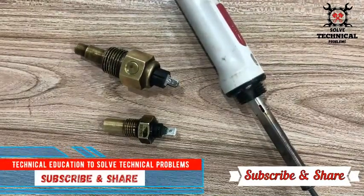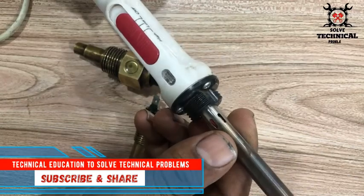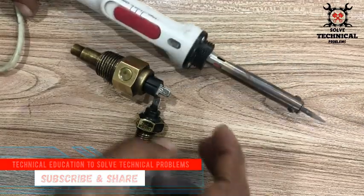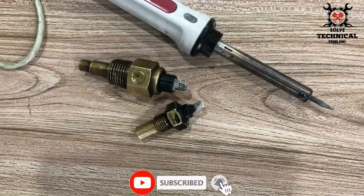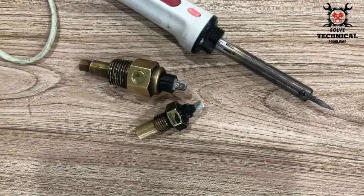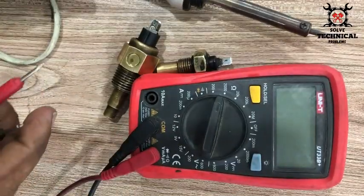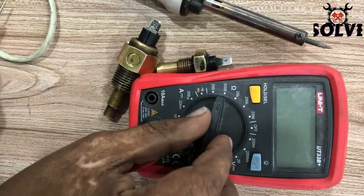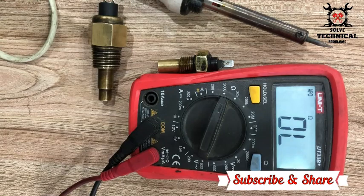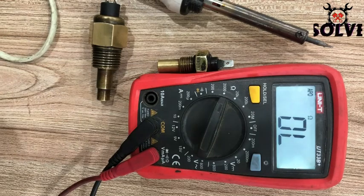Hello friends, welcome to my channel Technical Education. Today we are going to check how a temperature sensor works. We will use a soldering iron to apply heat to the temperature sensor. The temperature sensor works by decreasing resistance with increasing temperature — when the temperature increases, the resistance decreases. That's how a temperature sensor works, and now I'm going to show you that practically.